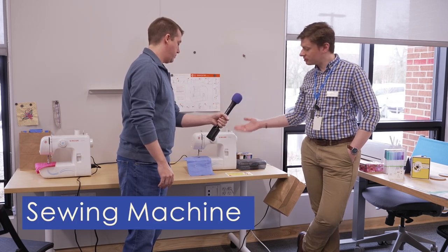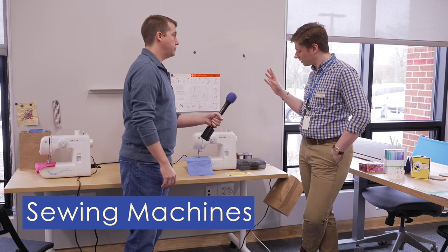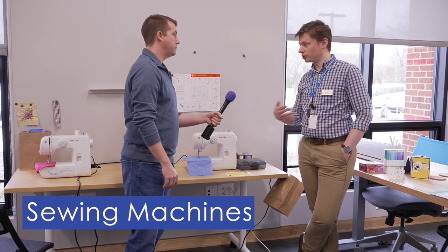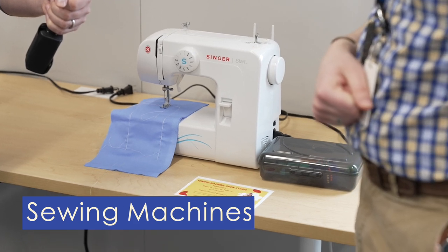We have five different sewing machines that you can use. We have all of the thread and the bobbins and the pins and all of those sort of things that you can use. Just bring in your own fabric and your patterns, and you can absolutely make use of those.